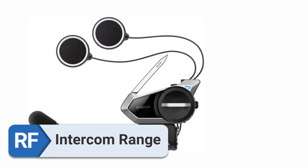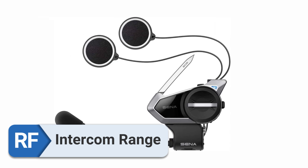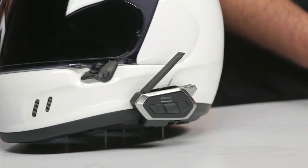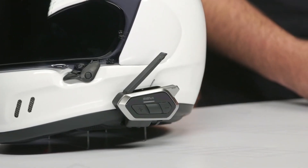Intercom Range. The remarkable extent of the intercom's range enables seamless and continuous communication with other riders, even in demanding terrain.